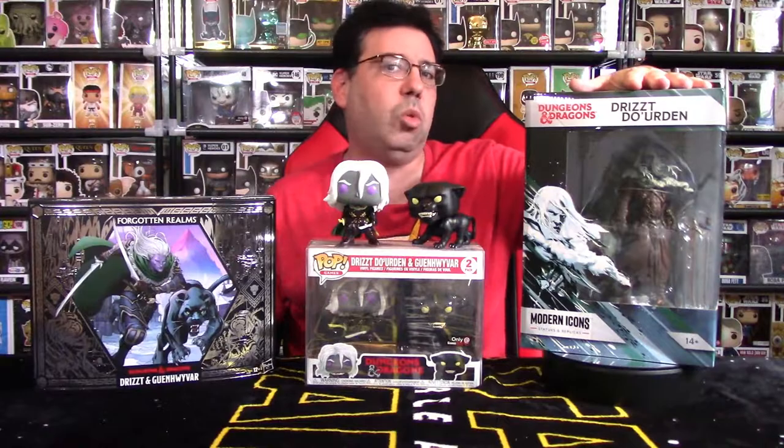Hey YouTube, Rook here from Rook Geek Goodness, my little channel for all things geeky and cool. Welcome back to a brand new statue review. This particular statue was off my radar for a while — I heard rumblings about it at the end of Q4 2020. We're talking about the Modern Icons statue and replica Drizzt Do'Urden statue, sponsored and developed by Wizards of the Coast and Hasbro.